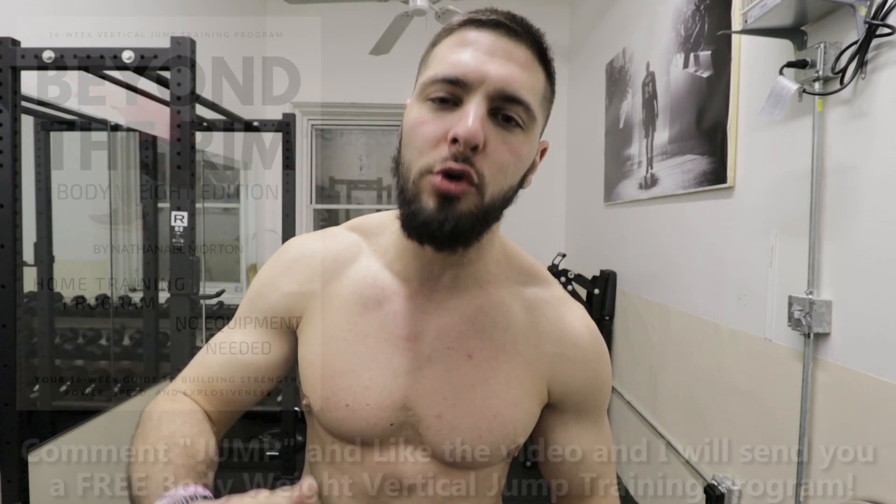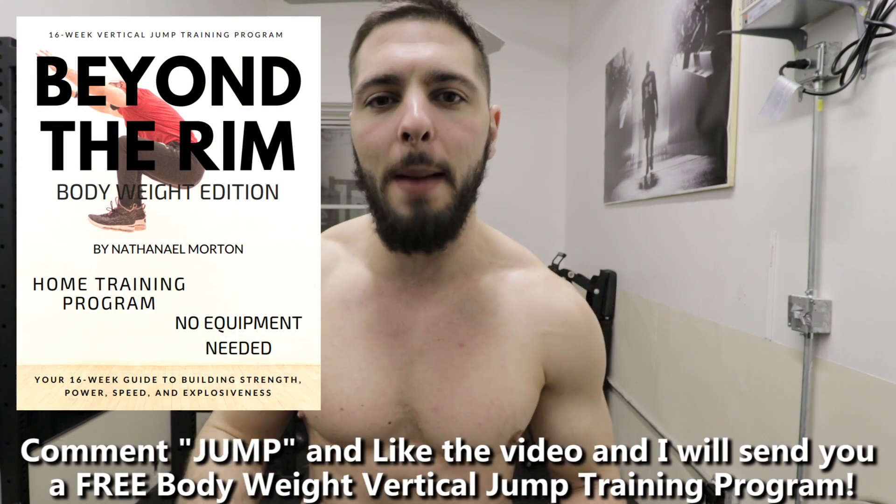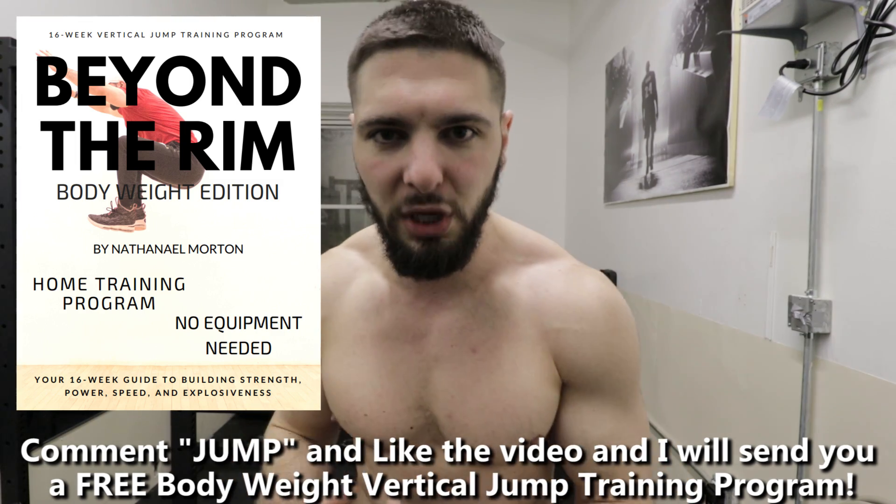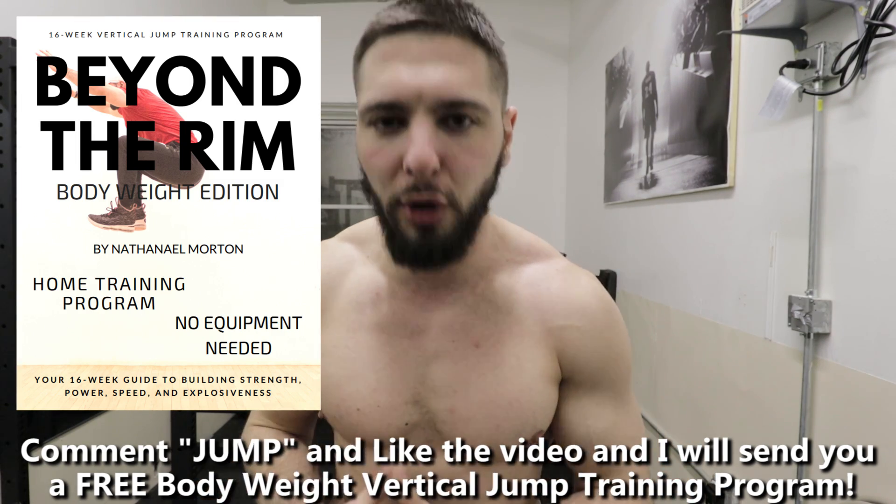Before I get into this video, I want to let you know that if you comment JUMP down below in the comment section and like this video, I will send you a free bodyweight vertical jump training program that you can use to increase your vertical jump. So comment JUMP down below, like the video, and I will send that over to you.